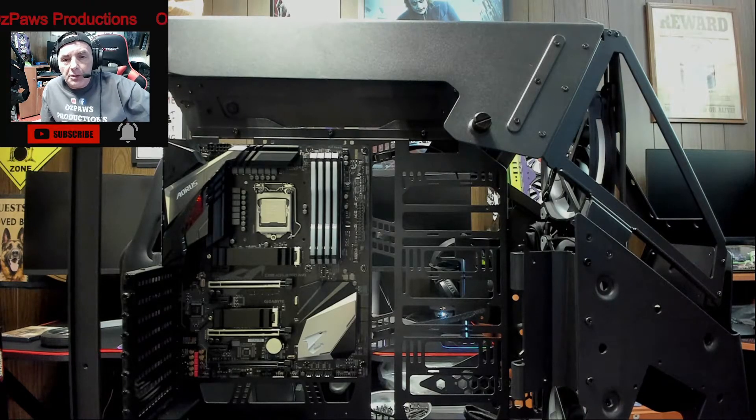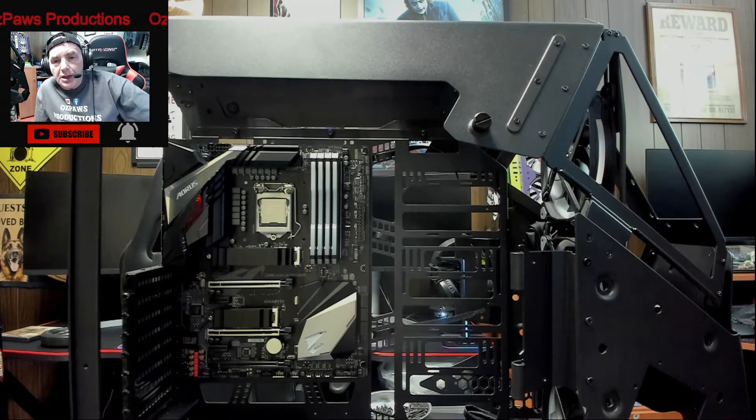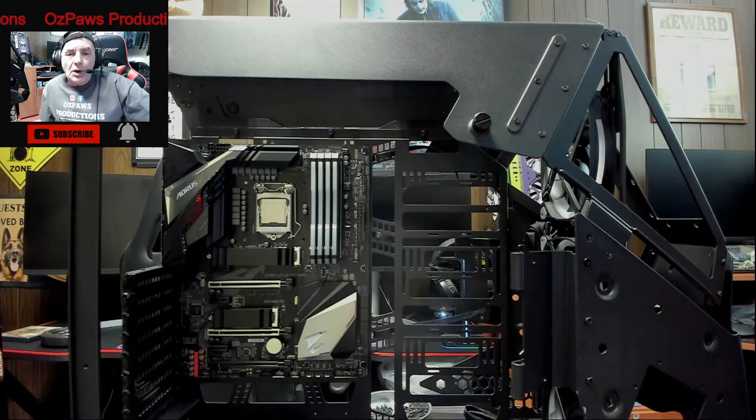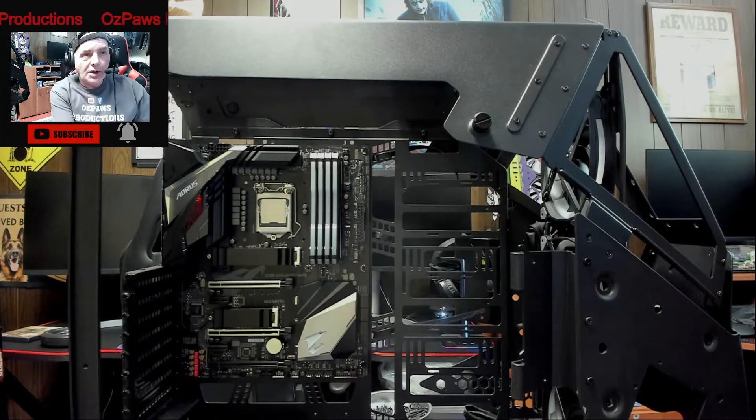Hello everybody, welcome back to the channel. Tonight we're here with video number 9 in our series on our Apache Helicopter PC theme build. If you remember in our last video we installed our front case intake fans. This video was originally going to be about installing our AIO all-in-one radiator and pump cooling system, but I decided to install that on the top of the case instead. So what we're going to do on the side of the case is install our exhaust fans.